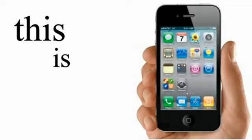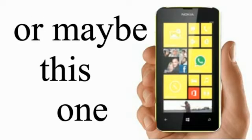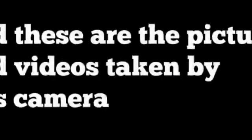Introducing the Pocket Flying Camera Project. This is your smartphone, or this, or maybe this one. And this is your camera, and these are pictures and videos taken by this camera.